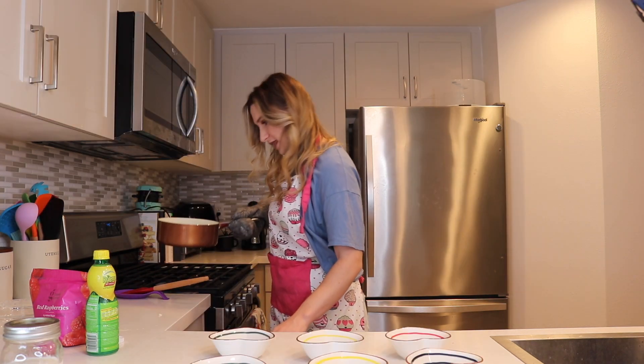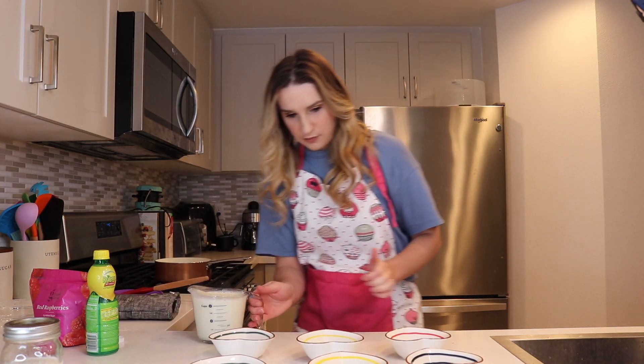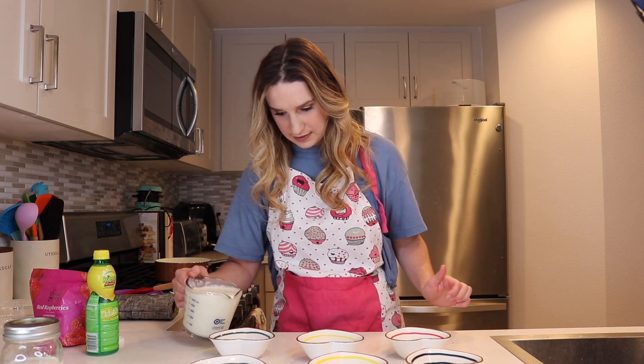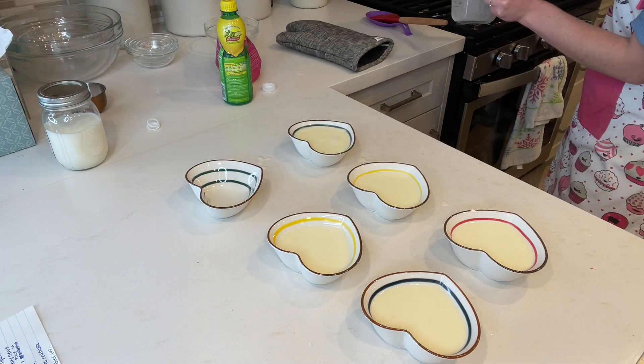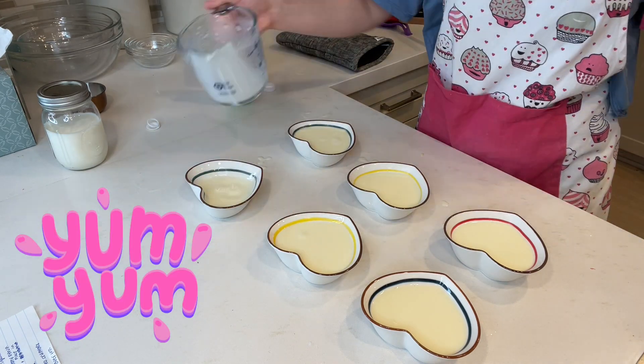So now we're going to take this and start filling the ramekins. Well, that one's going to be kind of lacking, but that's okay. Maybe I should just make five — that's what we're going to do, we're just going to make five. And now we need to let these cool to room temperature and then I need to cover them and put them in the fridge.